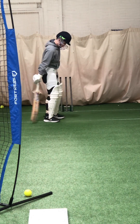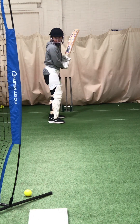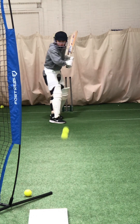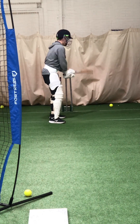Good, well played, Charlie. Right behind. Good shot, great shot. Get that back foot across. Watch that ball.